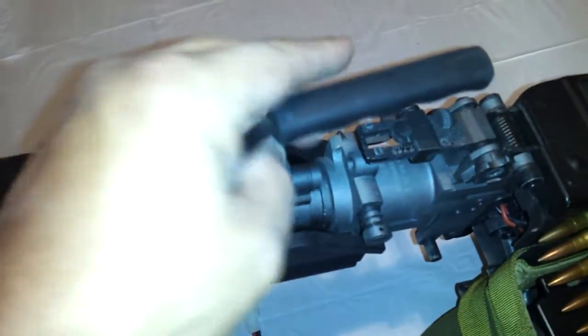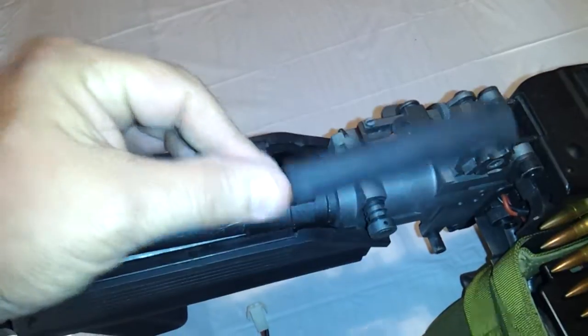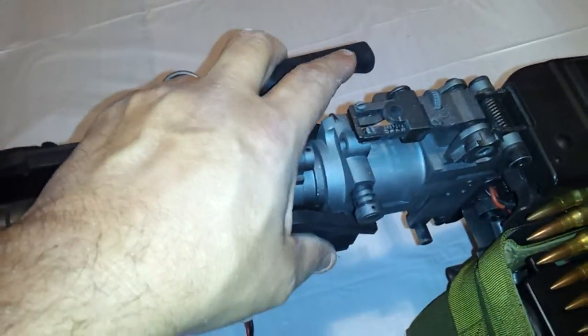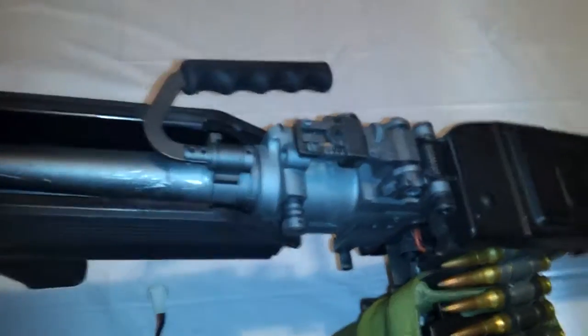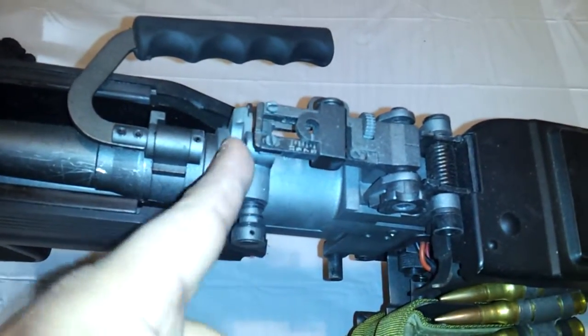Moving further back you have a very sturdy, real thick rubberized carry handle. It doesn't feel like it's going to break anytime soon. It folds to both sides and it's very tough — it has to be because this is a 23-pound weapon. You have an adjustable flip-up sight for both windage and elevation. This is the ANK with the trademarks. They are extremely light and stamped on. It reads 'US Machine Gun,' then '7.62 millimeter,' then 'M60E4 MK-43.'